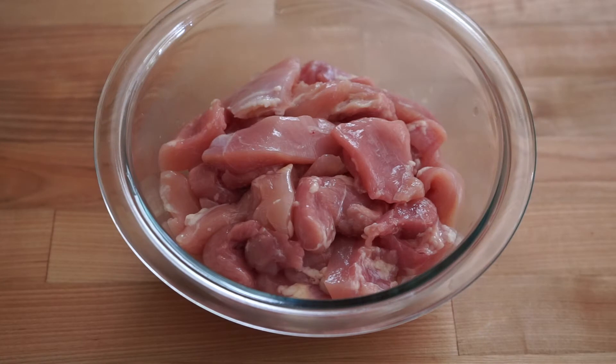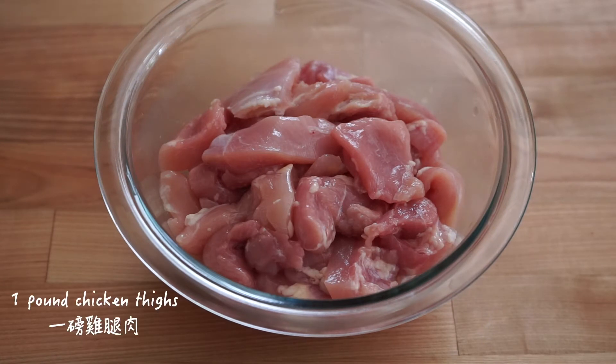For the chicken, I use boneless, skinless chicken thighs. Chicken wings and legs are good alternatives too. I don't recommend using chicken breasts — it's just too dry.